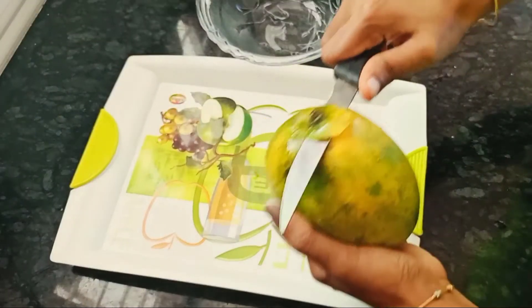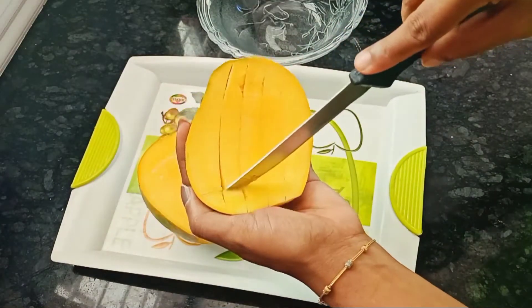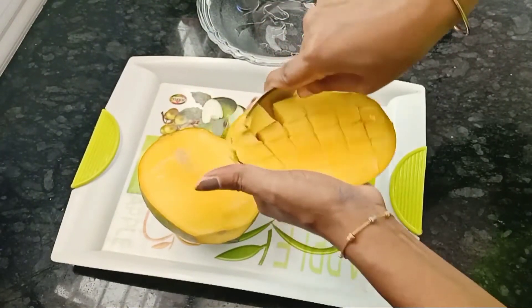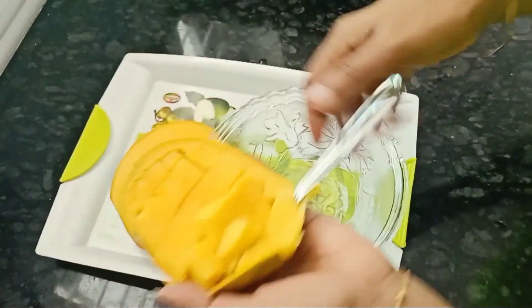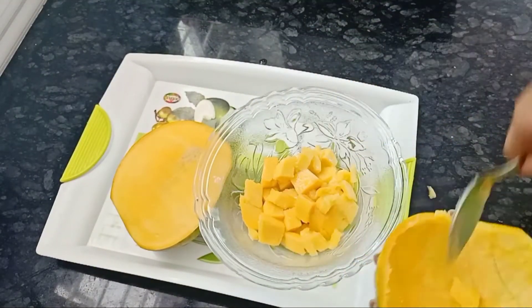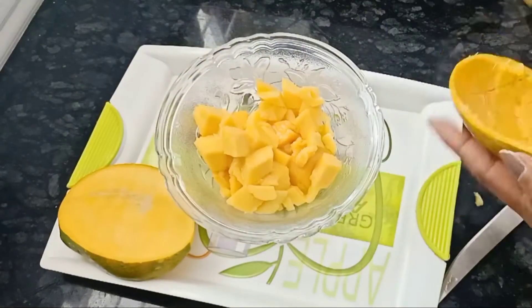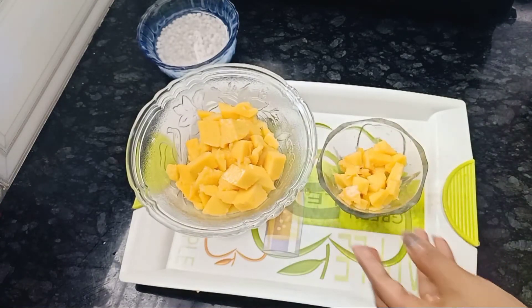I am going to cut it. I am going to cut the pizza with 2 tbsp of the pizza, then mix it with the tray.